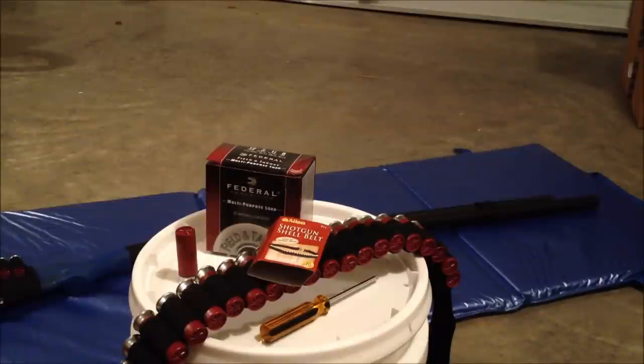Hey guys, Nuka here. I'm going to do the review of the Allen shotgun shell belt. I just finished up my review with the Allen shotgun shell holder that you put on your butt stock. If you haven't seen it, I'll put a link in the description for you to go check that out.